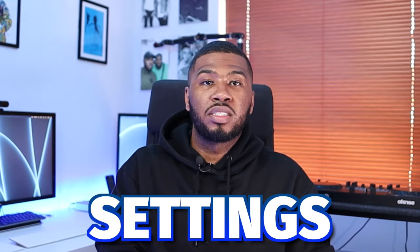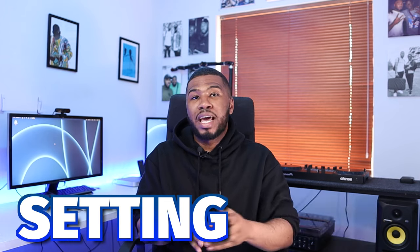In this video I'm going to show you 20 of the best Serato DJ Pro settings. Stay right to number one because this setting might actually save your life.